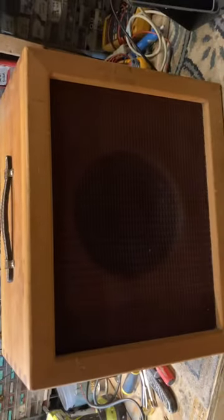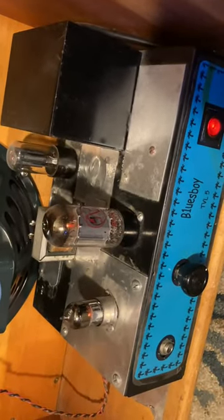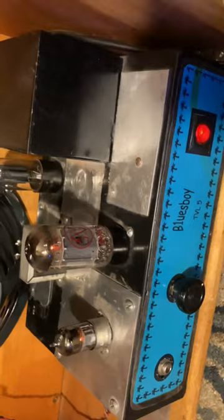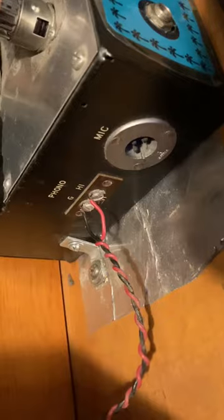This is the Blues Boy TBL-5. It's kind of like a Champ, actually. It's got a 12AX7 and a 5Y3. This was built into a chassis — probably from an RCA, some kind of old-time PA, public address system. There's a mic input that's not pumped up any longer.